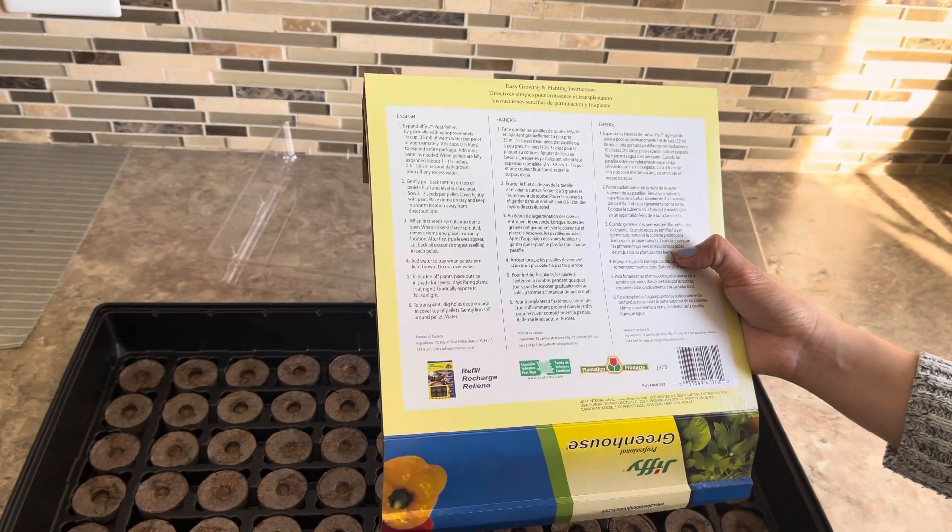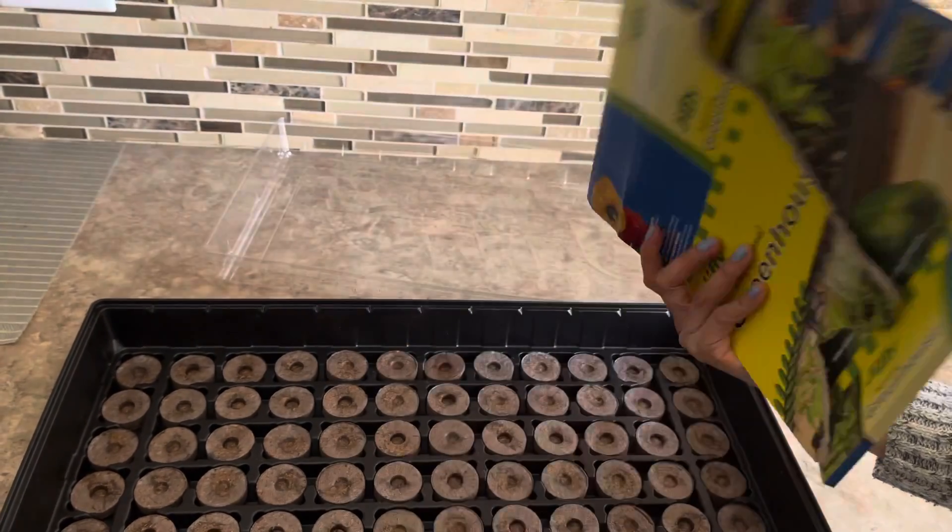To transplant, dig holes deep enough to cover top of pellets, gently firm soil around pellet, and water. Wow, this is a lot of work!